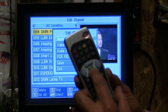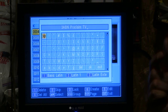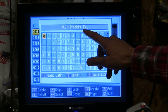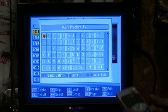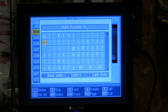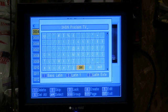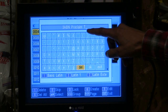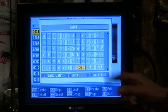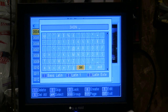Press the number five once more on the numerical pad. A little box comes up with the 3ABN Proclaim channel highlighted. Press the OK button one time. 3ABN Proclaim is on channel four, so we need to change that. Using the navigating buttons, arrow down until you get to where it says Delete. Hit OK and notice it starts deleting letters. I kept hitting the green button to delete letters.